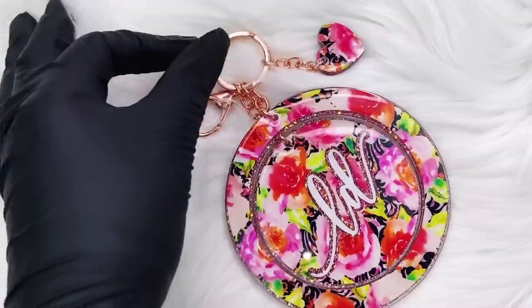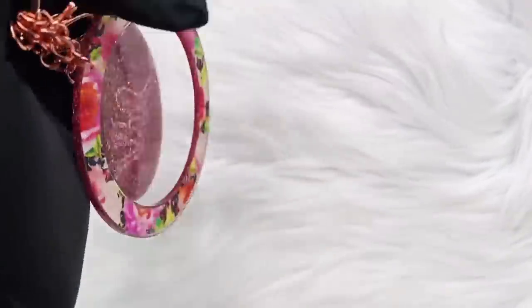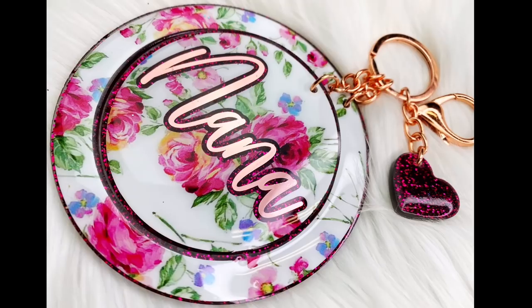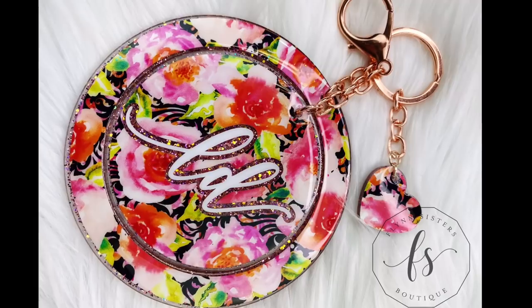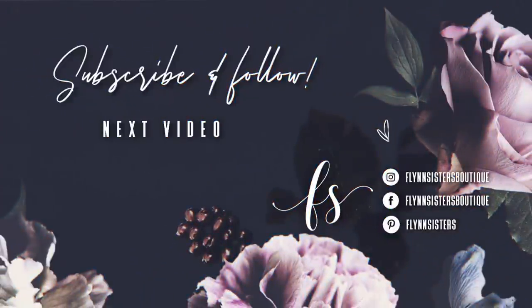I think this one turned out beautifully. I love this print with this glitter — it's so feminine and girly. I also made another one with a darker color glitter. I'm going to have all these vinyls and glitter colors linked below if you guys want to follow along and make the same one. And that's it for this tutorial. I hope you guys loved this video — let me know what you thought in the comments. Thank you so much for watching, and I will see you guys again on Wednesday. If you loved this video, you can check out our last video here. Also be sure to find us on Instagram, Facebook, Pinterest, and subscribe for all our new videos that come out every Wednesday and Saturday. Thanks so much for watching — see you soon!